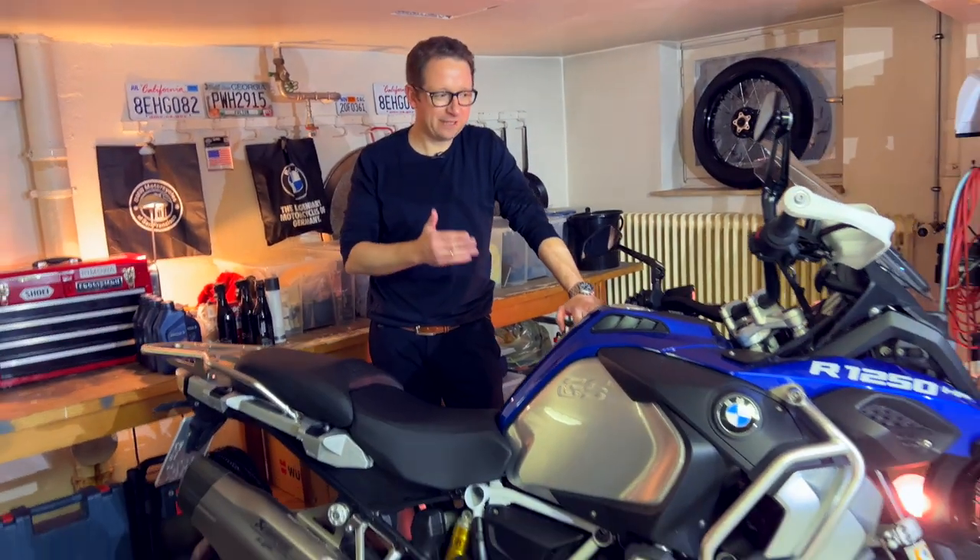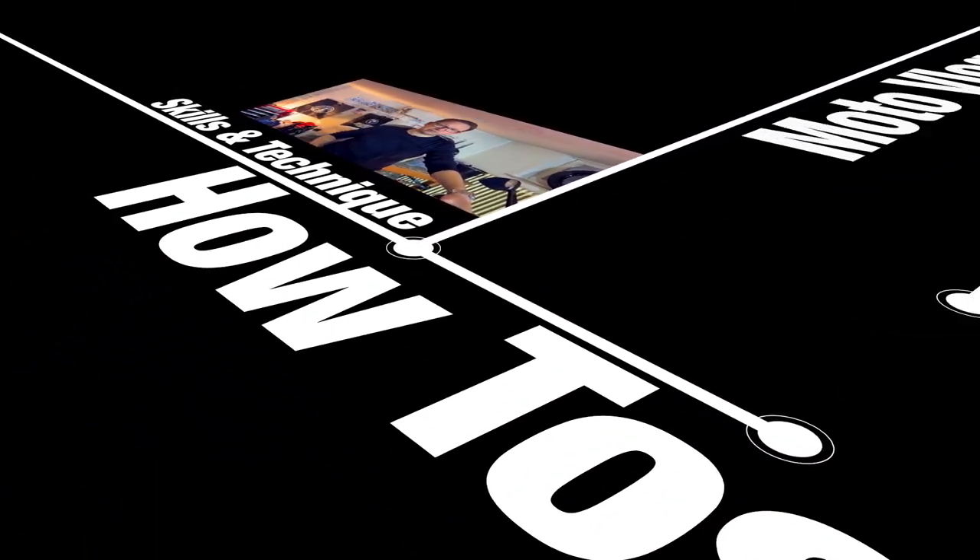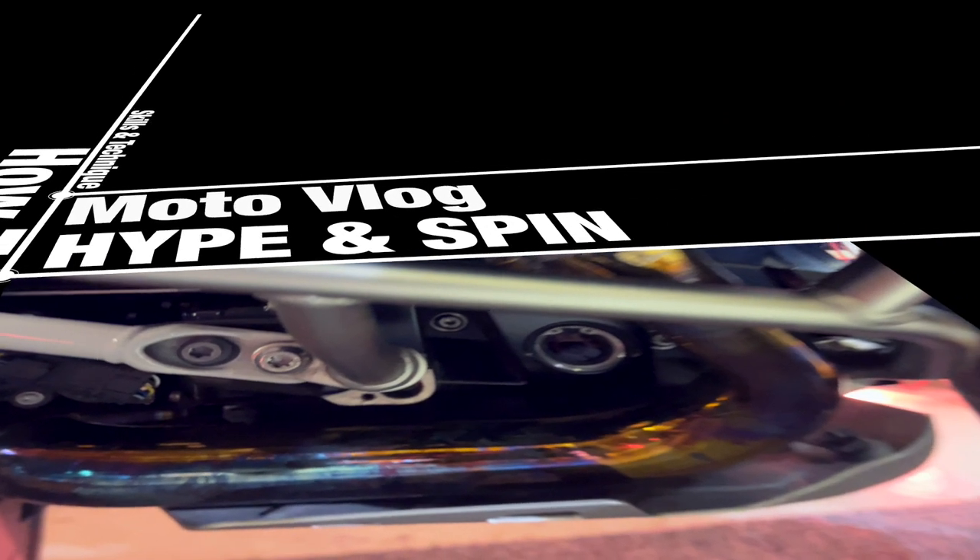Hi everyone. Welcome back to Happen Spin. Today I'm talking about how to check the oil level on the R1250GS Adventure. I already made two videos on how to do it on a 9T and on the R18. Actually, here on the GS it's the easiest to do it.